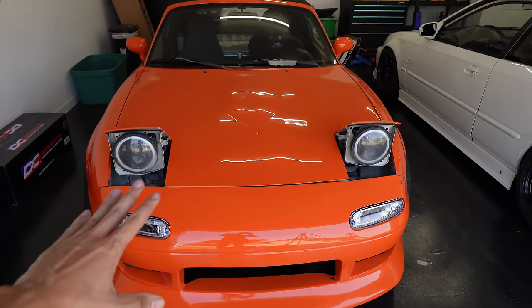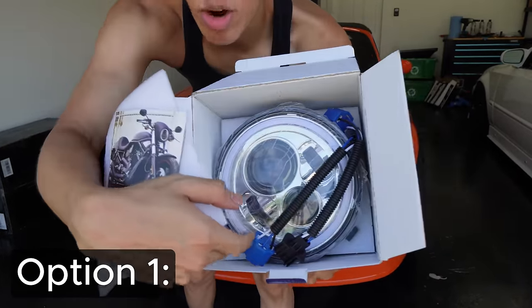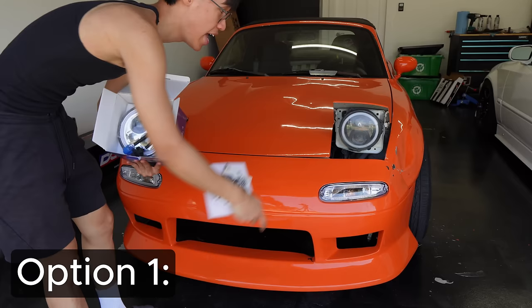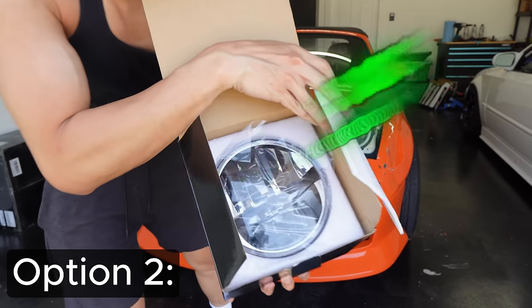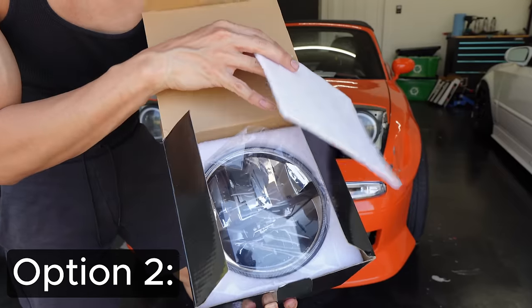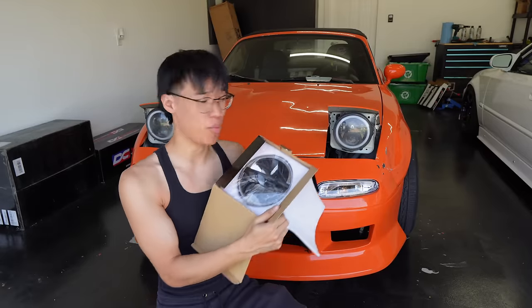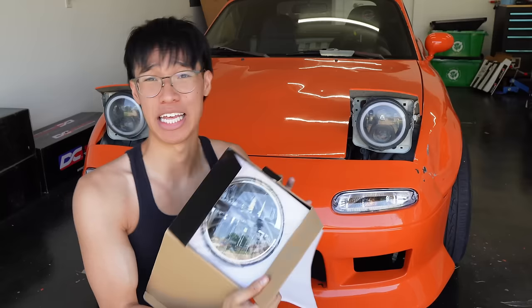Now the Miata looks somewhat a little bit more happy. I ordered these headlights a while back and couldn't decide which one to choose — let me know in the comments which you think I should put on. The first option is a projector inside with chrome housing and a halo ring. The second set doesn't have a projector but has a little LED in there that's gonna shine bright. I don't know if they'll shine better than what I have now, but they look cooler.